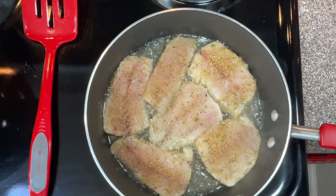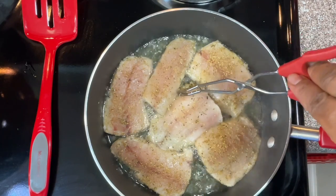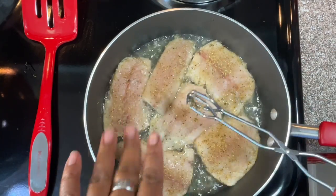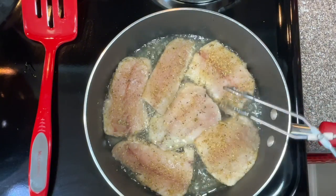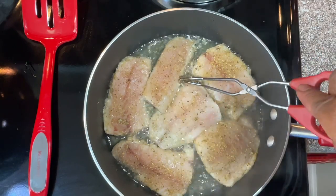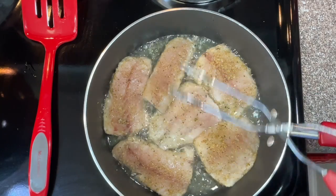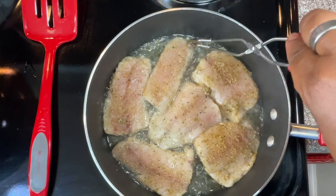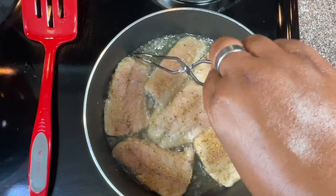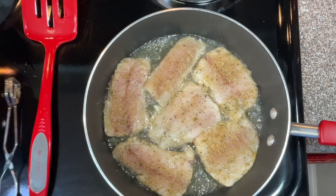So the fish is starting to cook. For this type of fish, since I'm not deep frying it, I can put multiple pieces in here where it's a little bit crowded. But if I was going to deep fry this, I would not have this many pieces in here. So we're just going to let it cook for about five minutes on each side and then we're going to flip it over. I'll be back in five minutes.